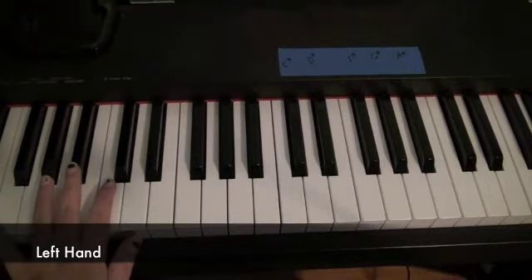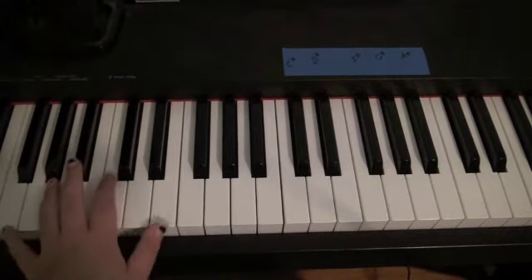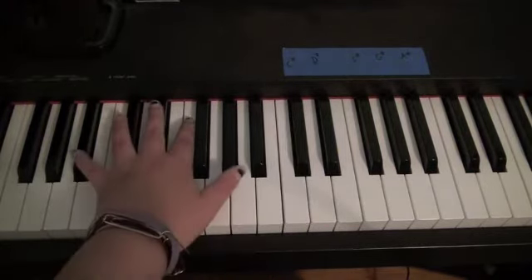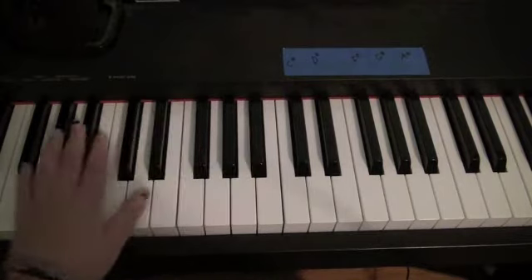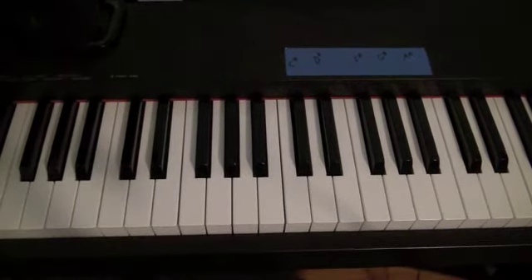Okay, so it's F, C, F. So it's F, C, F, C, G, C, A sharp, F, A, C, G, C. But you play it in a different rhythm.